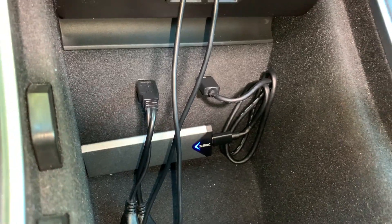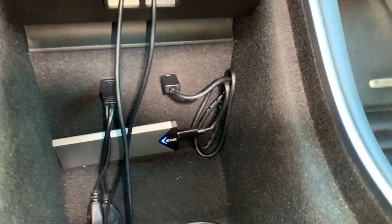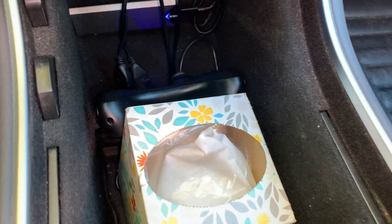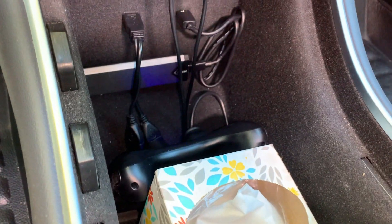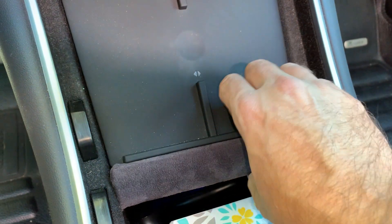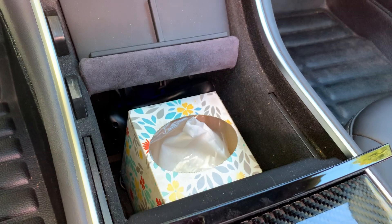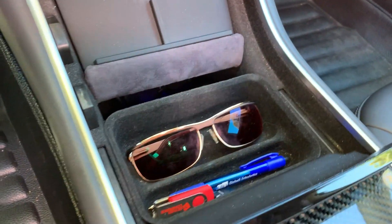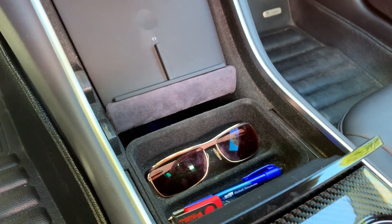As you can see with this complete project, I can fit the SSD enclosure along with the game controller, a box of tissues, and a tray that holds my sunglasses and pens — everything fits in nicely now. Thanks for watching, see you in the next video.